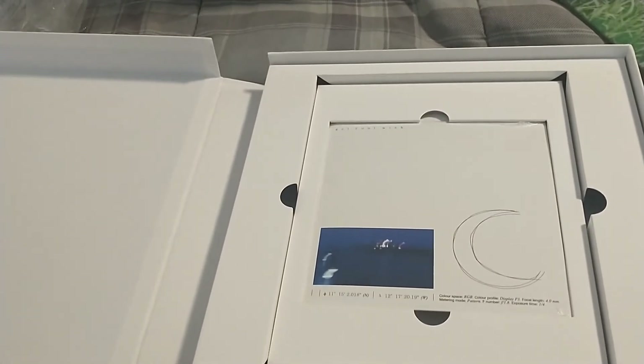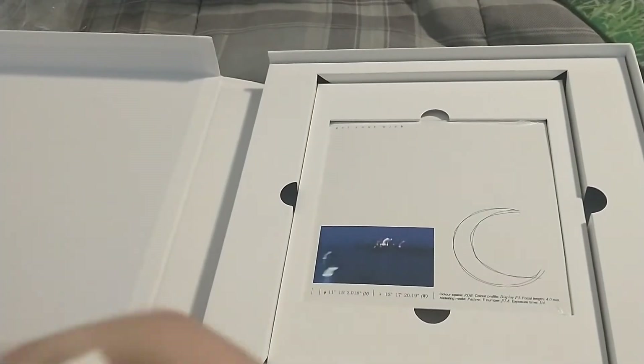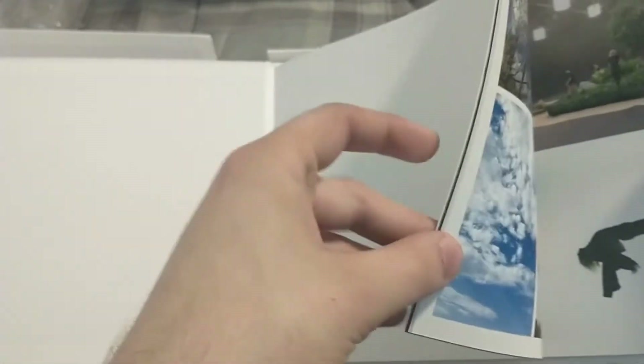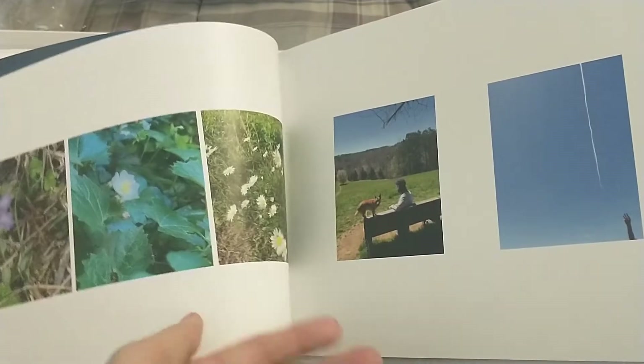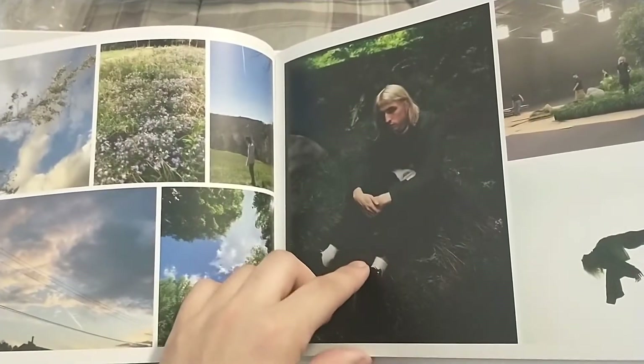I'm going to open it. Porter Robinson's Nurture is very good by the way — if you haven't heard it, if you like Tycho, it's a world-class album. It's like one of the best albums ever in my opinion, and I'm still hunting down the clear variant of that. Pretty nice — just some pictures.